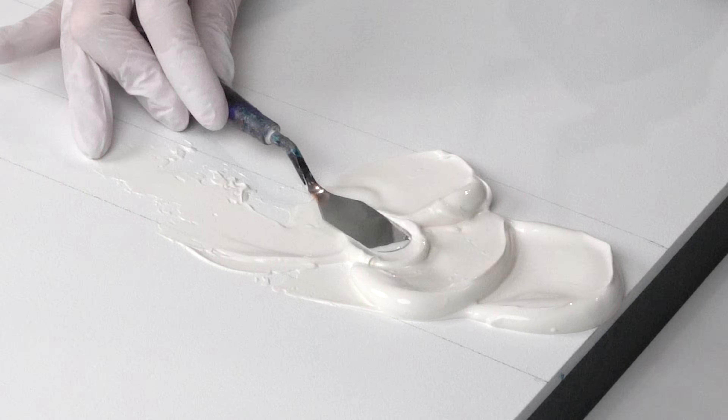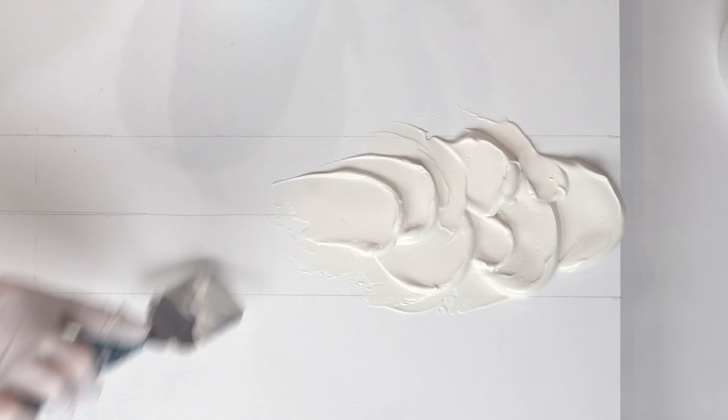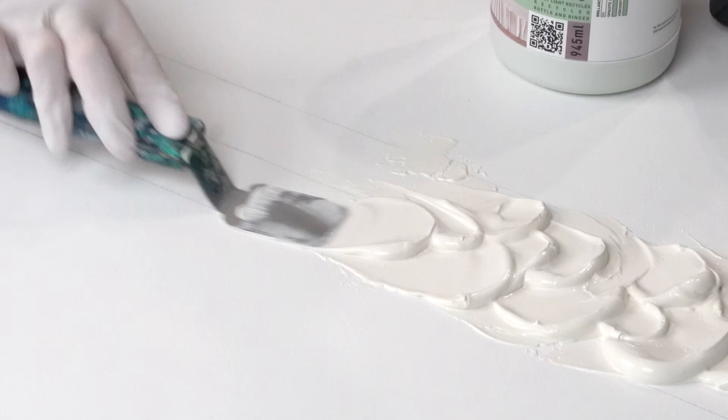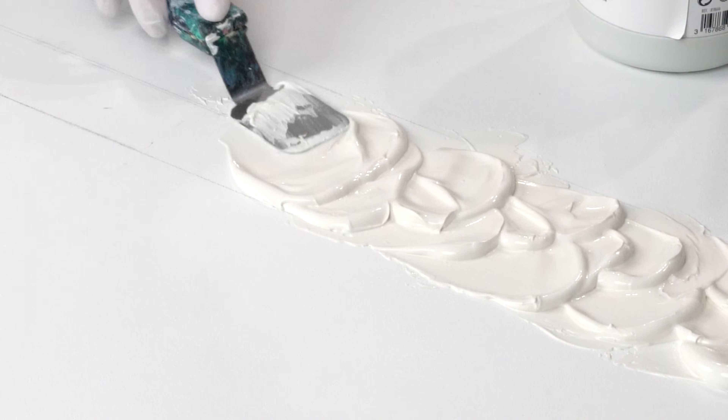I taped the sides because I like to keep the clean wood edge when I work on wood panels. At this time I decided to add texture only in the center. If you have been following me for a while, you know that I have been really on a journey to expand my fluid art style with the addition of texture. I have been exploring different combinations.